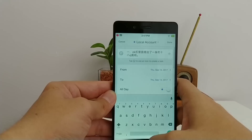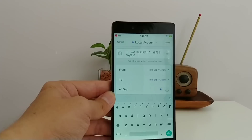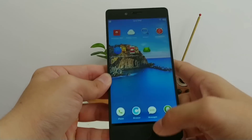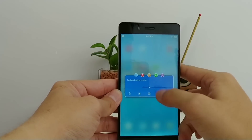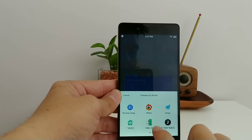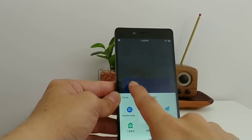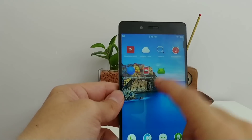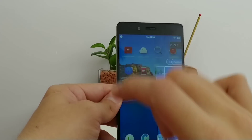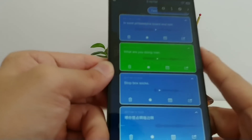You can say something and it immediately searches the web, or save it to a calendar — useful for setting reminders like 'Friday night movie.' You can also send the voice message through chat apps or email. The text accuracy is quite good, and it even works for Cantonese. Whatever you save, you can swipe up to see it and send it as a voice message or as text.